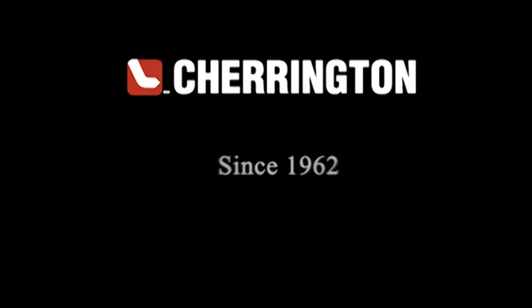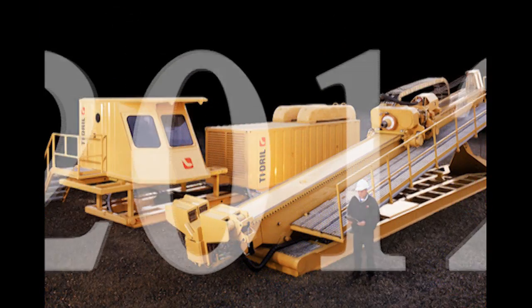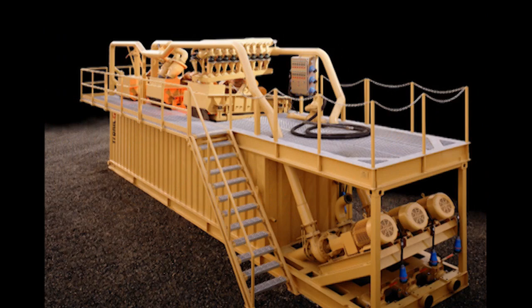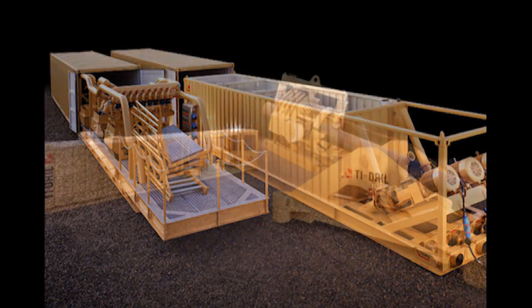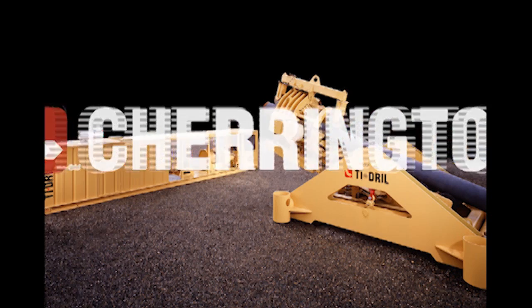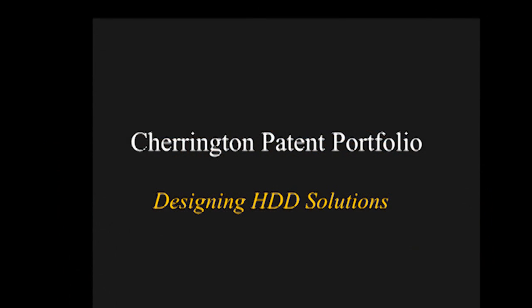The ability to understand the future is based on one's profound understanding of the past. Charrington has been a name synonymous with pioneering and development of horizontal directional drilling technology for over 40 years. As a result of this ongoing commitment, Charrington has developed not only the foundation, but the method and standards practiced by contractors worldwide when performing HDB services. For more information on horizontal directional boring or Charrington's pipe thrusting equipment, contact Charrington today.